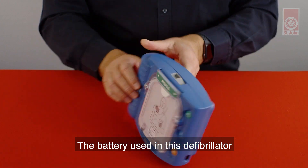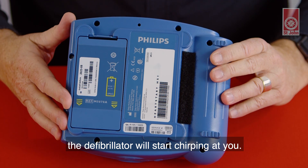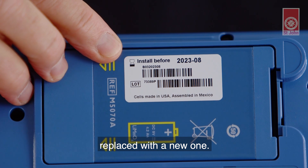The battery used in this defibrillator normally lasts for about four years. When battery power gets low, the defibrillator will start chirping at you. The battery is not rechargeable and must be replaced with a new one.